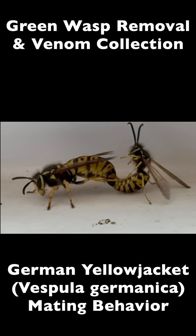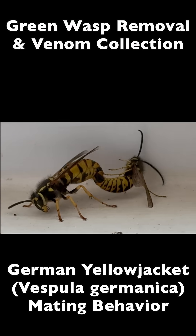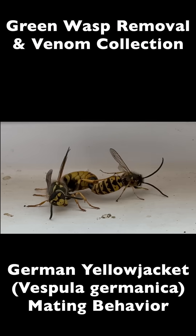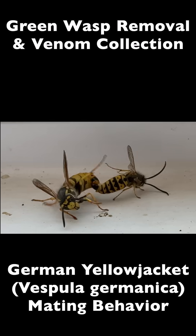So if you see this type of behavior this time of year between two wasps, that's what's happening. There's a male and there's a female, and they're preparing to bring their genetics into the next season.